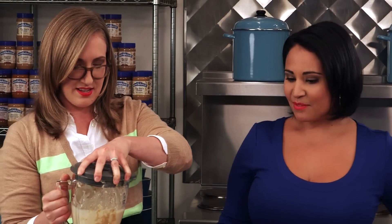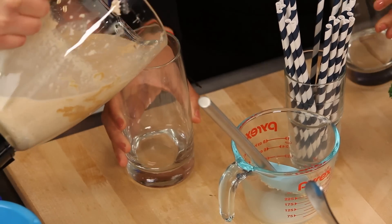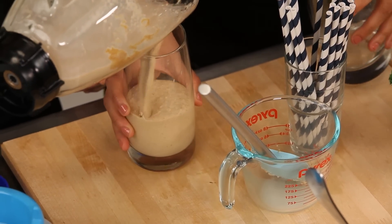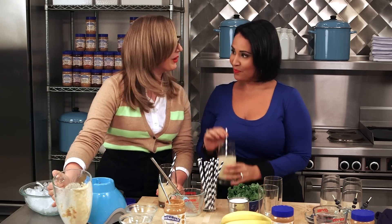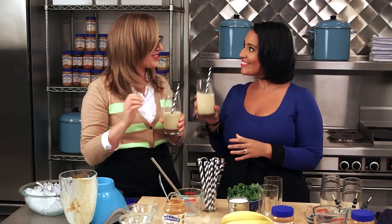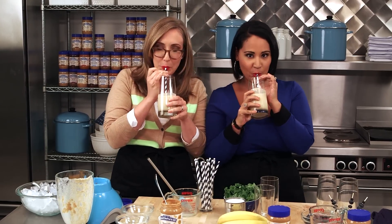So perfect. That is awesome. It's nice and thick and delicious. A straw for you. Thank you. Cheers. To health. Absolutely. Oh, that's so good. The oats are really nice in there.